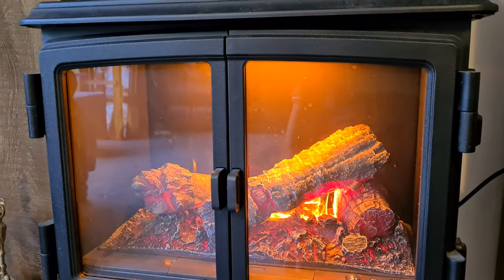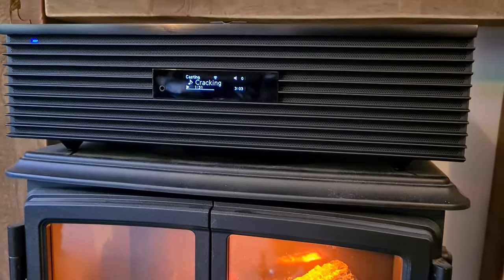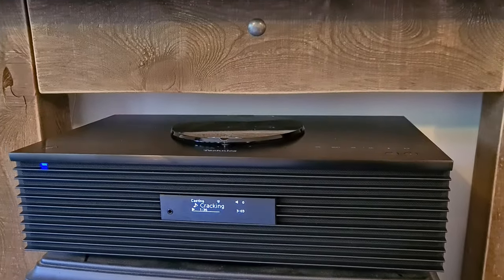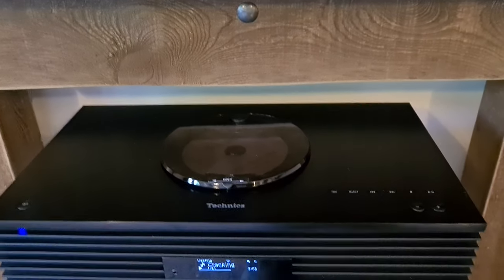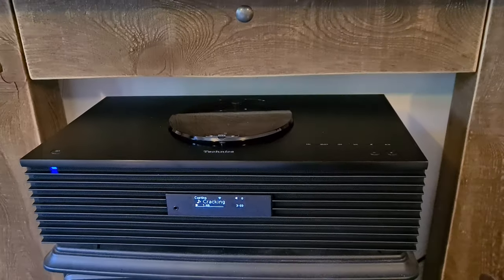If you've watched my channel before, you know I love Technics — I was brought up on them. When I was at Audio Lounge, a guy called Kevin from Technics turned up to show Mark from Audio Lounge some products. Kevin said, 'You've got a YouTube channel — I've heard good things from Audio Lounge, have a play with it for the weekend.' And I have. Thank you Kevin, thank you Audio Lounge Leicester.